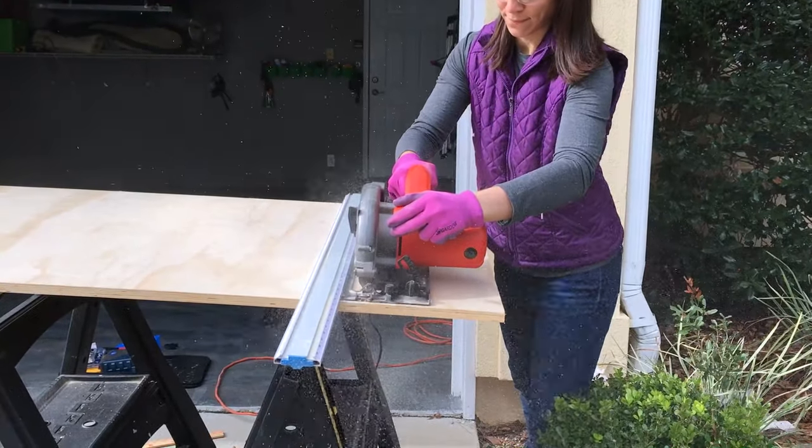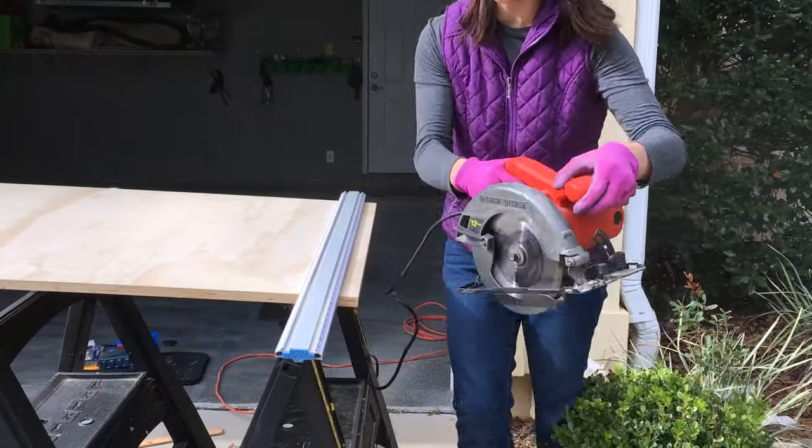We cut our connecting board to length on the circular saw, but you could also get this done at the hardware store when you buy the wood.